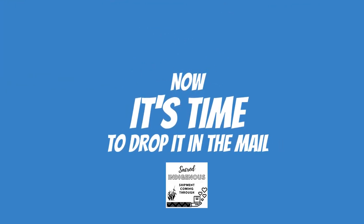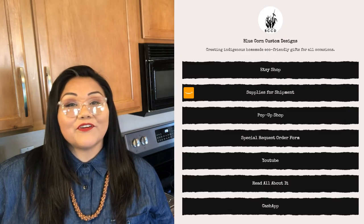Thank you so much for tuning in today. Please comment down below and we will do our best to answer all of your questions. Thank you so much and have a great day.